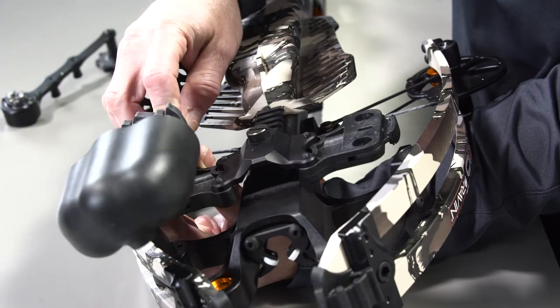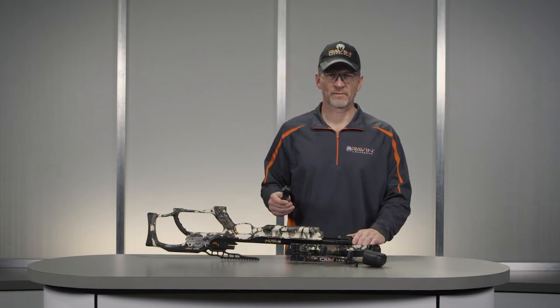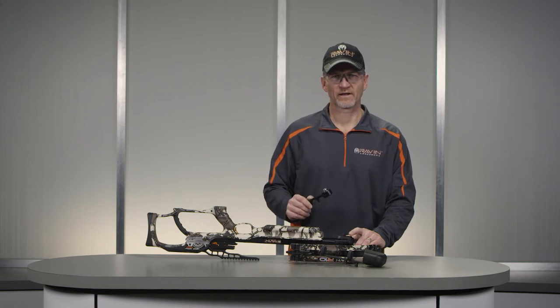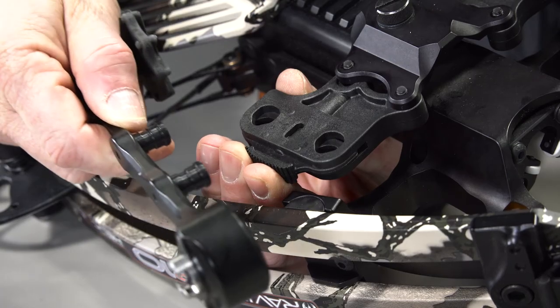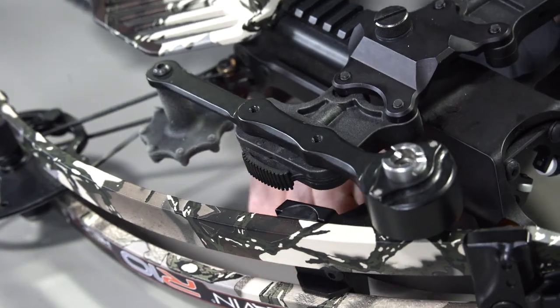The quiver can be mounted on either side of the mounting bracket. To attach the cocking handle to the mounting bracket, depress and hold the thumb release on the mounting bracket. Position the posts on the cocking handle in the holes in the mounting bracket with the rotating handle facing the rear of the crossbow.